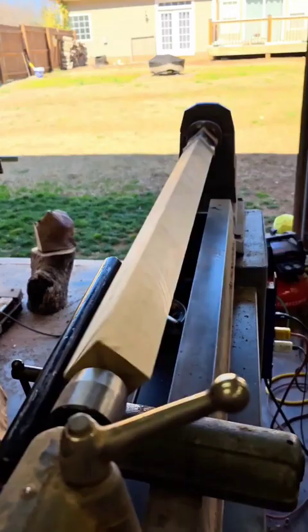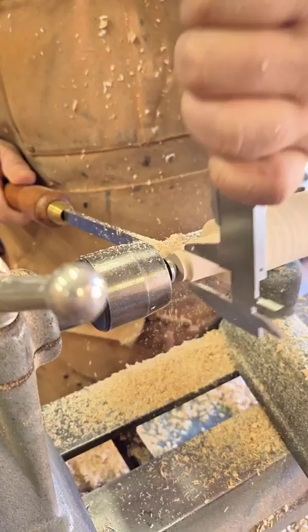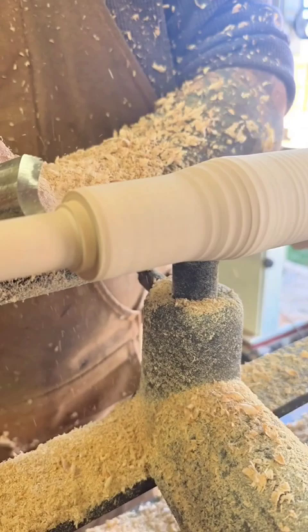Watching this thing spin up to 2200 RPM is a treat. First step is getting the bottom to size so that the tip will fit on correctly. Once you do that, the rest is just shape that wood up. It's like waves in the ocean that you can't surf on, man. You can still enjoy the ride.